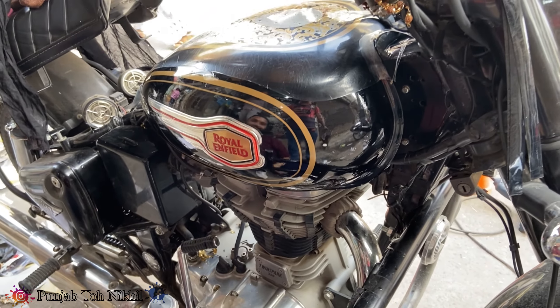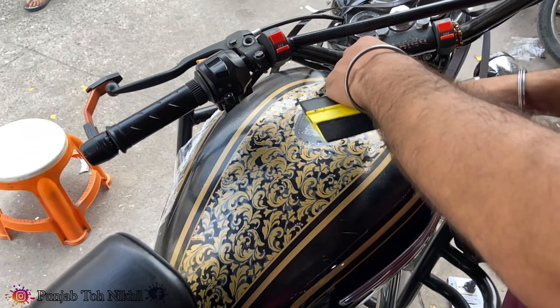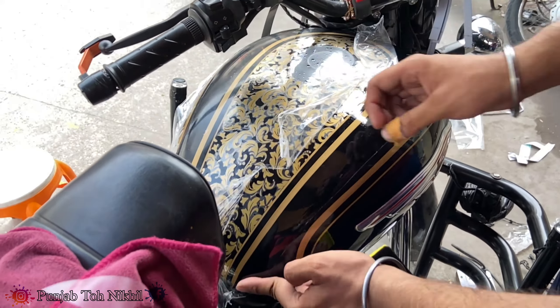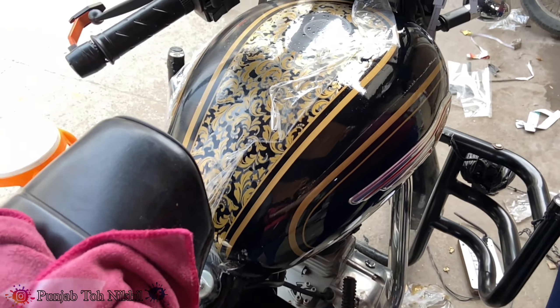Our bike looks brand new. This is our bike.